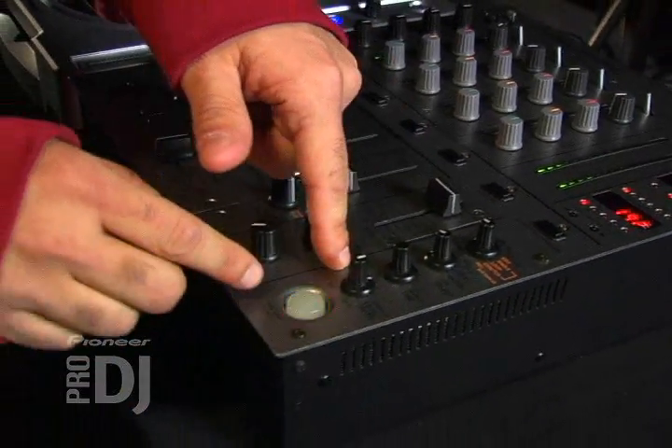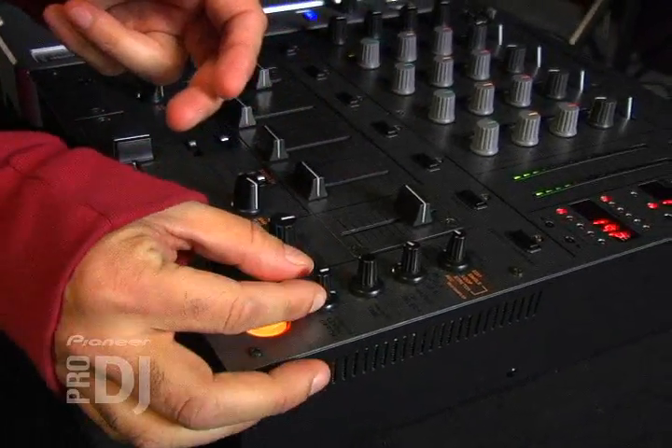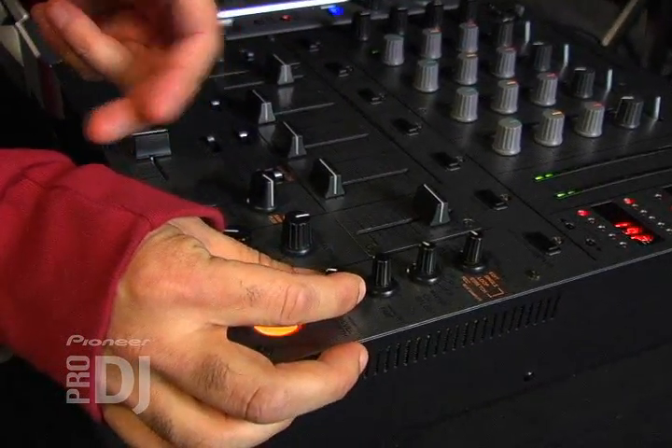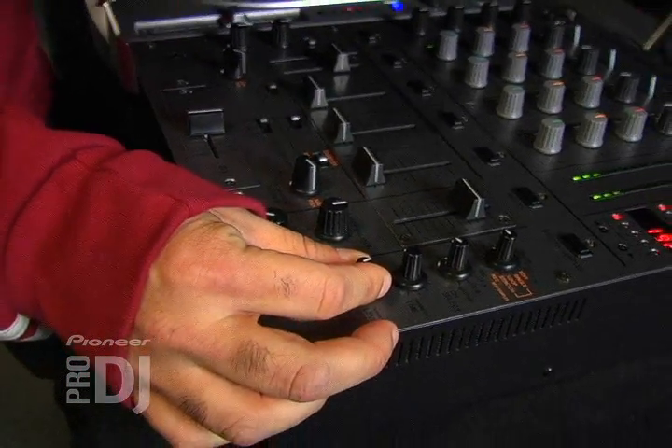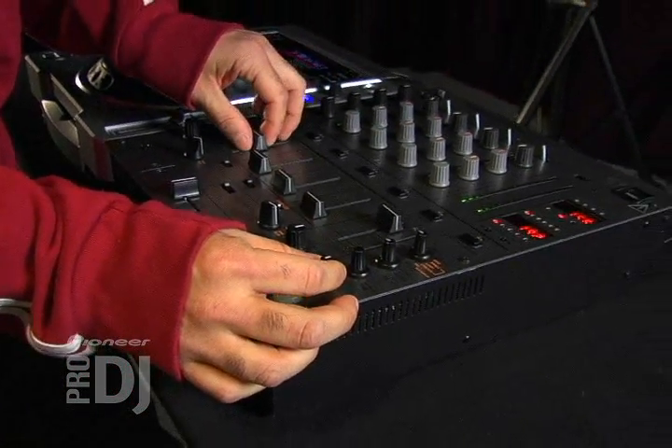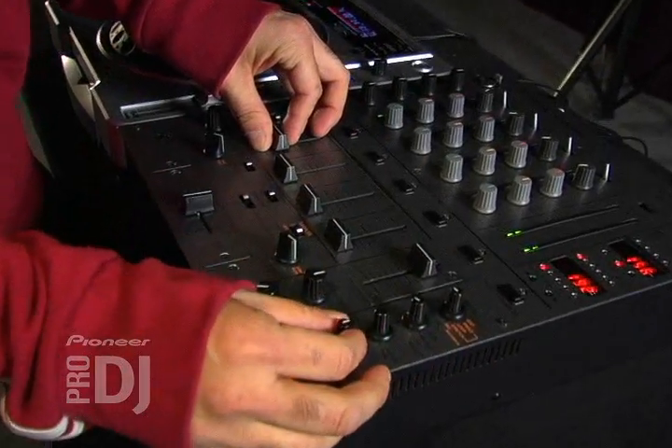Down here you can change the level of the effect, so you can go between the wet and dry of the effect. There's no effect, a little bit more effect, a little bit more. The cool thing about that is that you can create builds within the music using the echo.